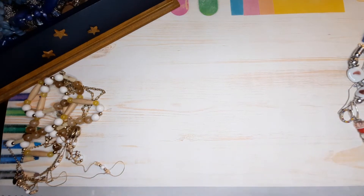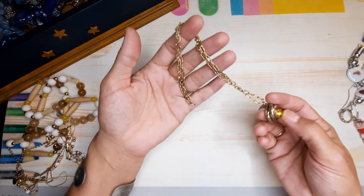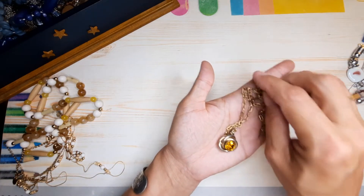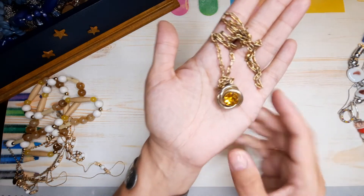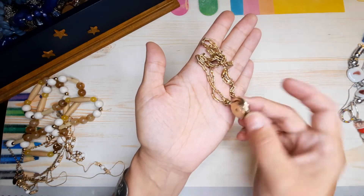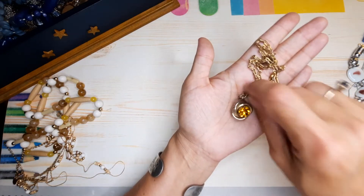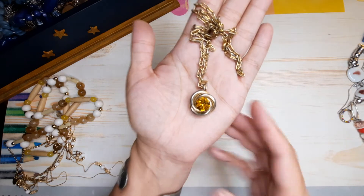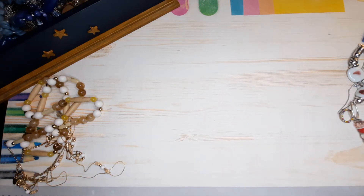I like this piece but the chain is pretty done for — all the finish has come off of it, but I love this pendant. I think I could clean it up. Even with the age on it you can tell it's older. I could put that on maybe a Sarah Coventry chain that I have — beautiful, love that. We'll do something with that.